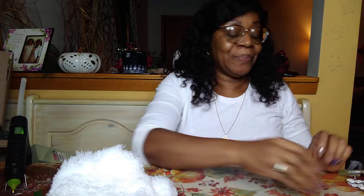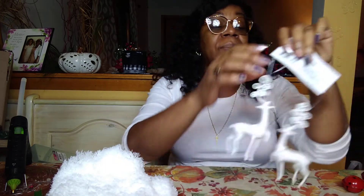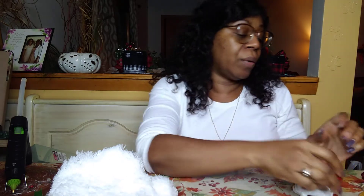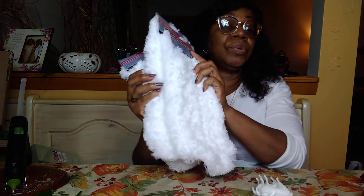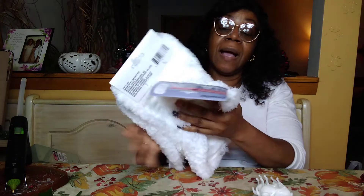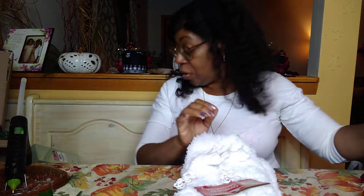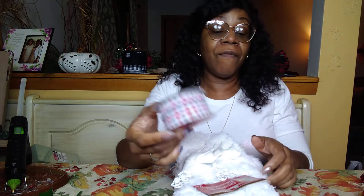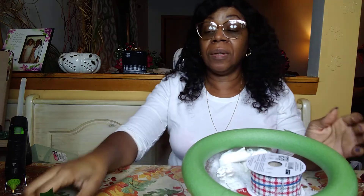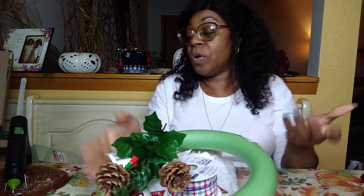I try to keep it ten dollars or less. An ornament at Dollar Tree — you get two for a dollar. Bells are about nine in a pack for a dollar. Pick an ornament — that's one dollar. Three microfiber mop pads brings it to four dollars. Ribbon from Dollar Tree makes it five. The foam wreath is six dollars, and your pick is seven dollars. And of course you'll need hot glue.